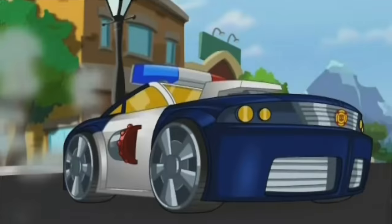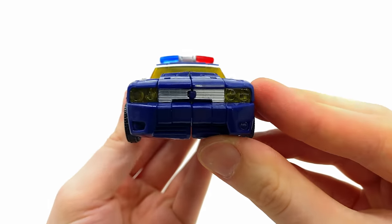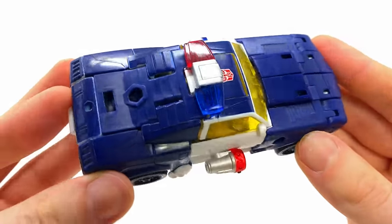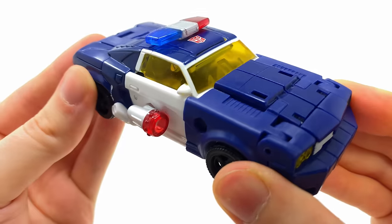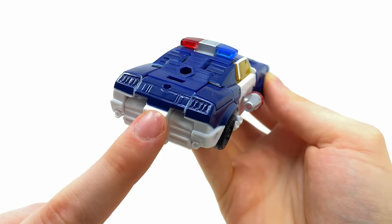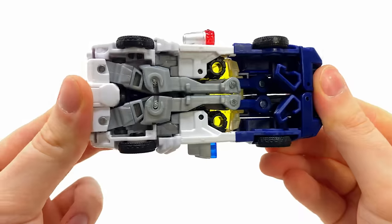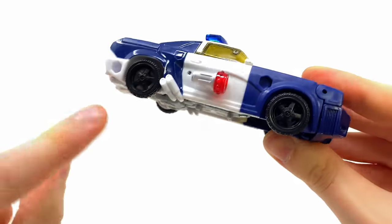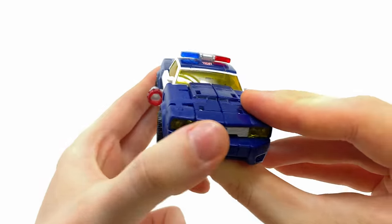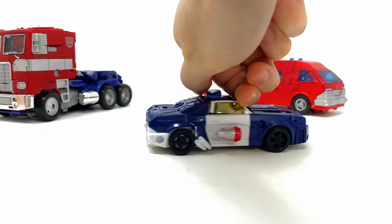Here we have Rescue Bots Chase fully transformed into his police car, and it's actually a really solid looking alt mode. Pretty decent details up front, I love the light bar — this super sick translucent red and blue plastic looks awesome. I also don't mind the yellow tint on the windows, and even the back part of the car has been completely detailed and filled in. It really is not an ugly vehicle by any means.